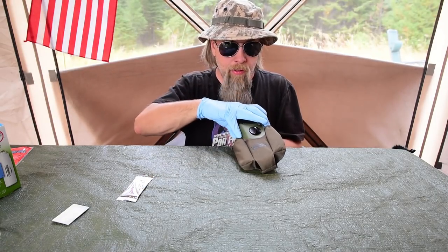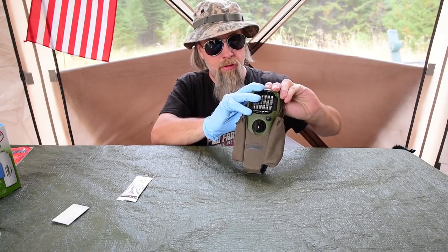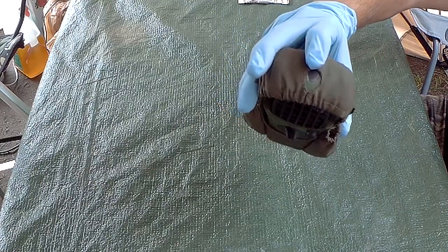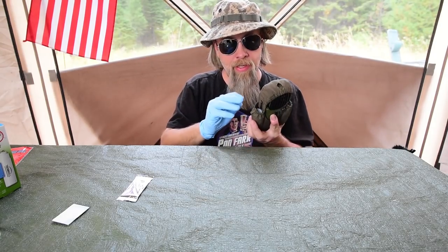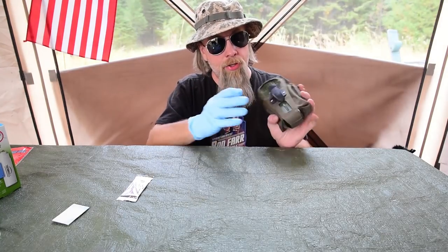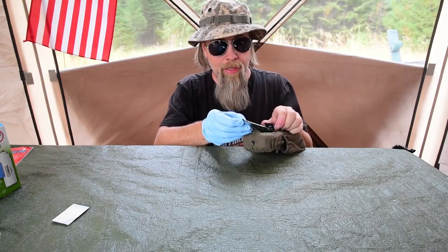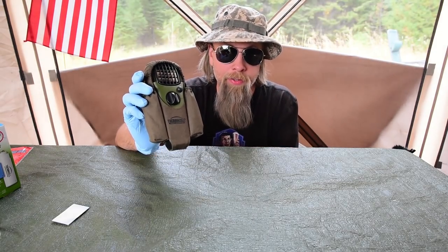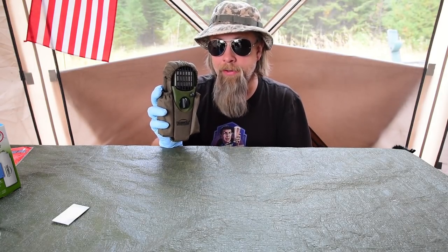Let me show you how the holster works. It's real simple — this is like a stretchy material. You just slip the device in there and you still have a hole to see the ignition and make sure it's on. It's vented in the back where it draws the air in for the element, and there's a little window for the butane so you can see the level. I just slip extra pads and butane cartridges in the back. This is all one compact unit.